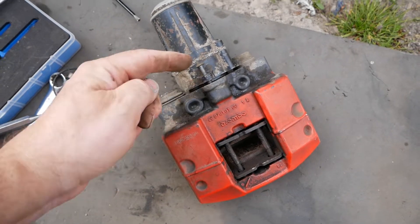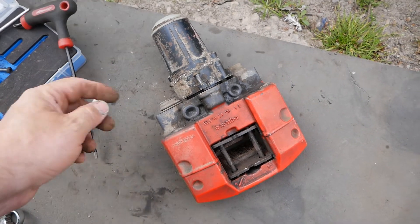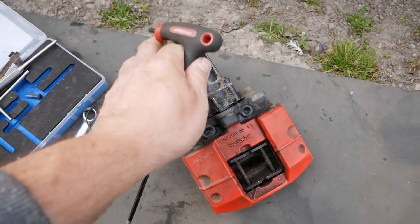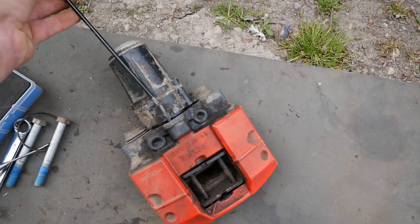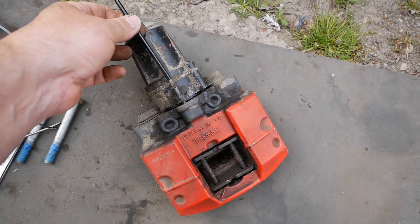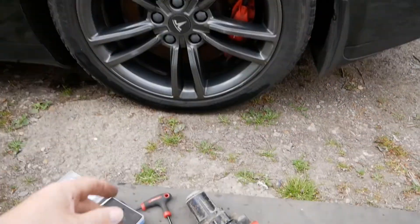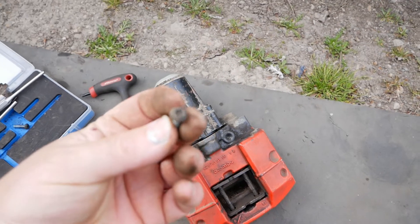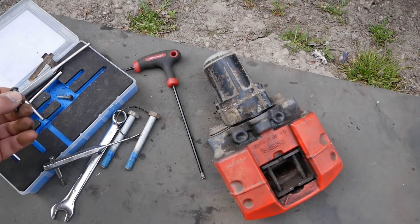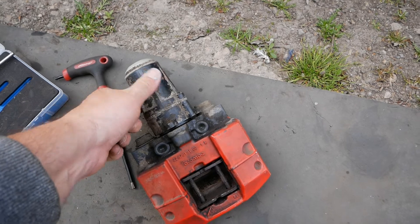I couldn't get these out. I tried socket sets, all T25 of course, and screwdrivers. This is what I eventually used, but only after taking everything off the car, because you need something fairly long to get past the back of the actuator to keep it straight. Everything was at a slight angle due to the limited space, and the screws were starting to chew up. I gave up trying to separate it while on the car.